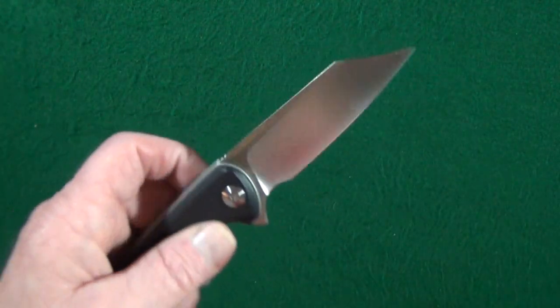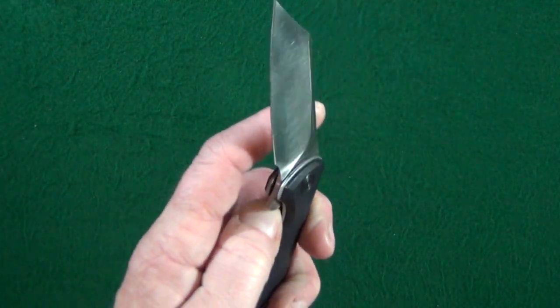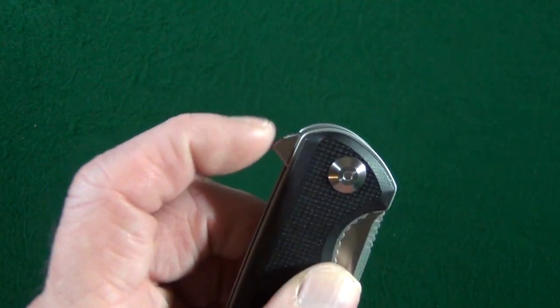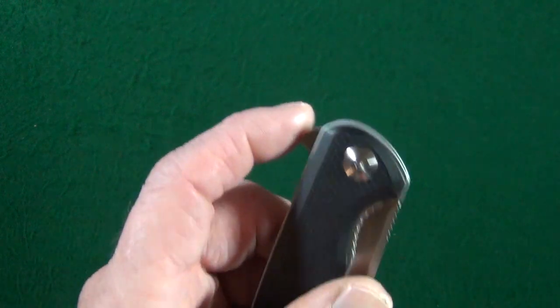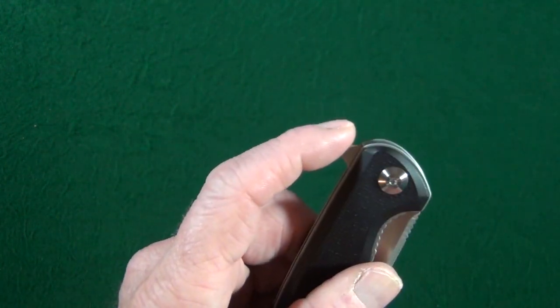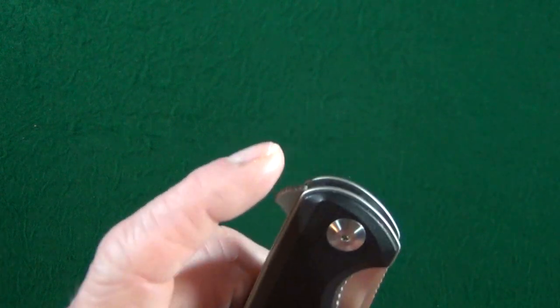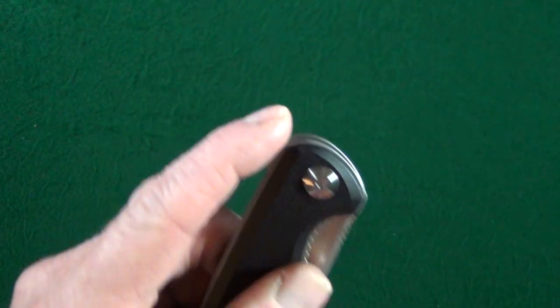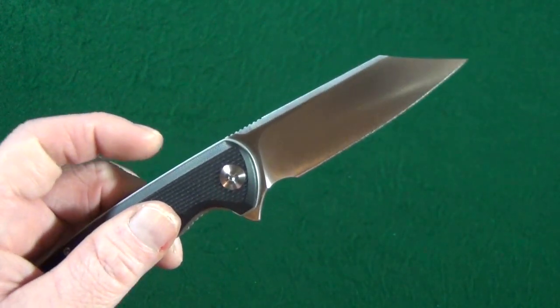As long as we're talking about that flipper tab — you see how it's a little bit rounded? This is the most comfortable flipper tab I've ever used in my life. No kidding. It is so comfortable I could take a nap on this thing. It feels that good.